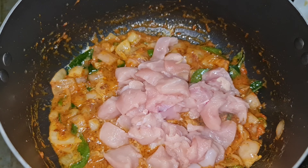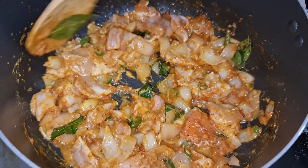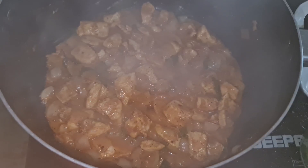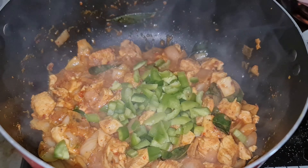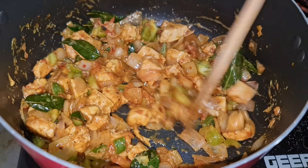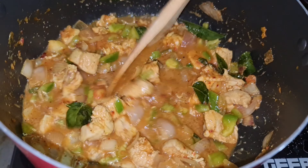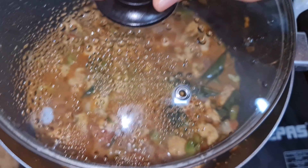Now add 100 grams chicken pieces and mix it until well combined. Now close the lid for 5 minutes. Add chopped capsicum. Add 1 cup water and close the lid for 10 minutes.